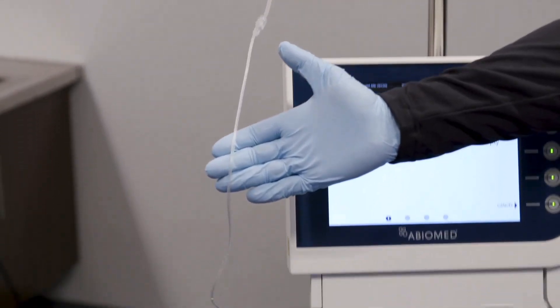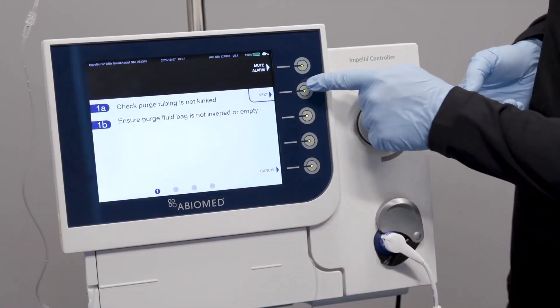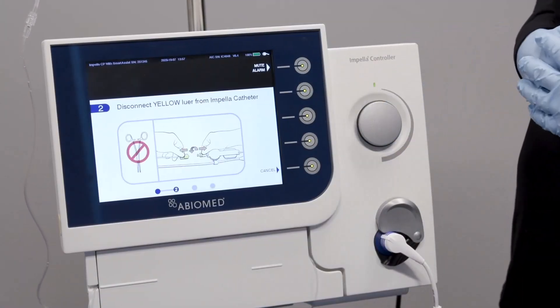Ensure that the purge tubing is not kinked, or that the purge fluid bag is not inverted or empty. Once verified, press the next soft button to continue.